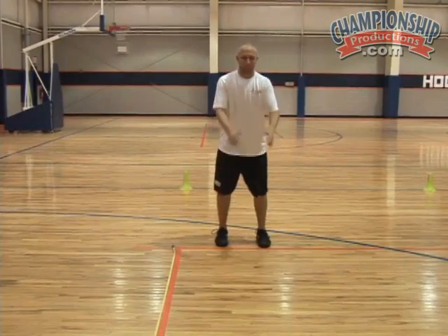What you want to do is get the arms involved as much as you possibly can, drive those knees up, and get out as far as possible.